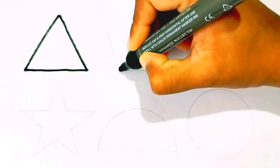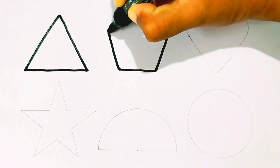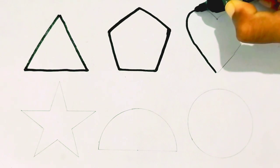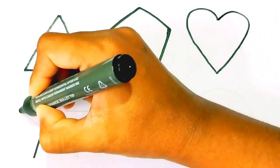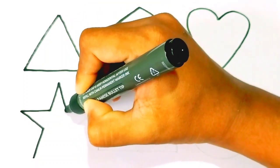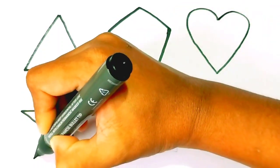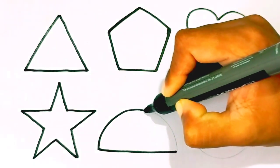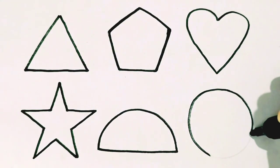Triangle. Pentagon. Heart. Star. Semi-circle. Circle.